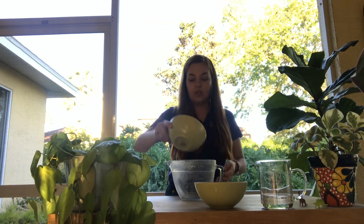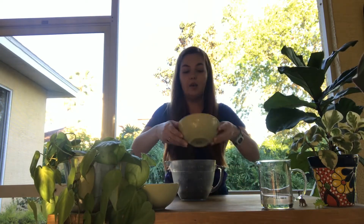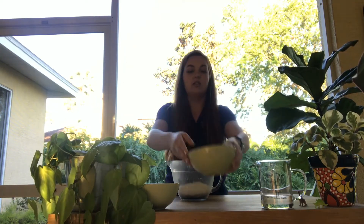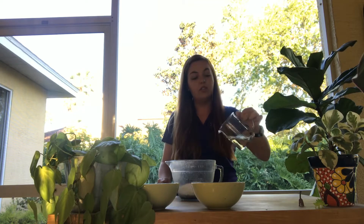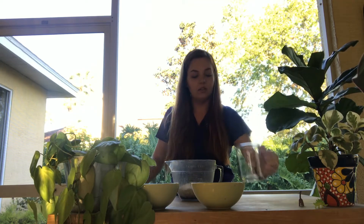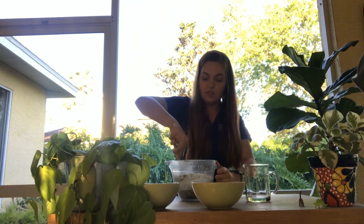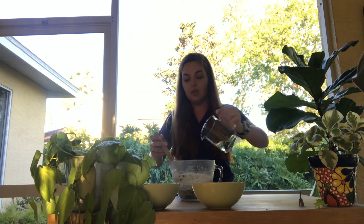Let's take our half a cup of soil and put it in our mixing bowl in the center, one cup of flour, and then three quarters cup of water that we're going to be adding in gradually just to make sure that we don't over saturate it. So let's add half of that water, stir it on up, and then the rest of that water.